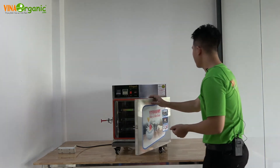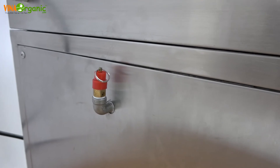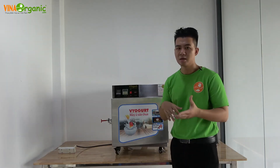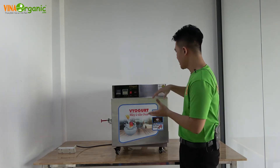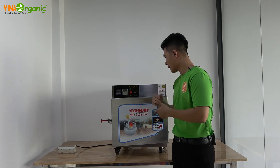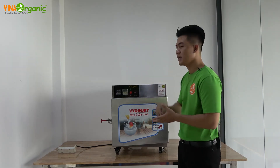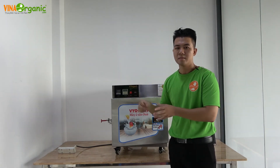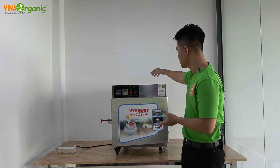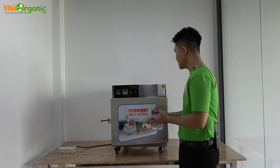Máy còn có một thiết bị khác, đó là ống thông áp gắn phía sau. Ống thông áp này có chức năng ổn định môi trường trong quá trình ủ sữa chua. Trong lúc gia nhiệt, bên trong có nhiệt độ và áp suất không khí cao hơn môi trường bên ngoài, nên ống thông áp sẽ xả lượng không khí bên trong ra ngoài khi đạt ngưỡng cao, giúp máy vận hành an toàn hơn.